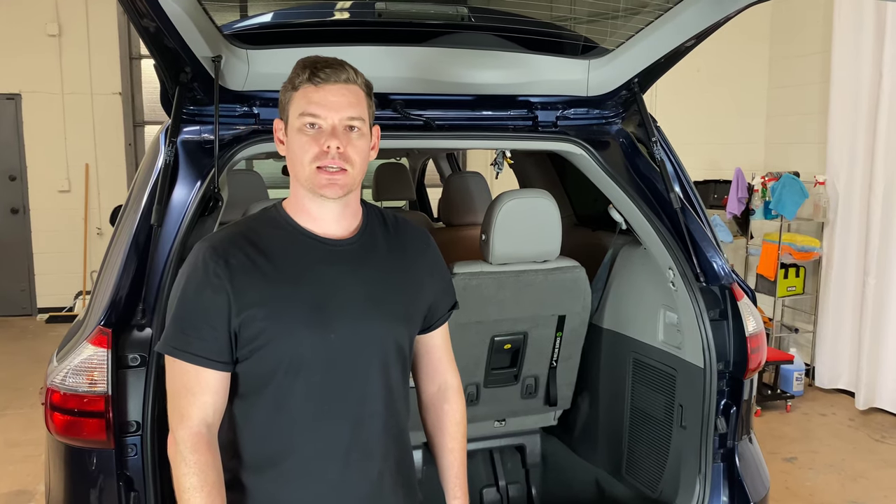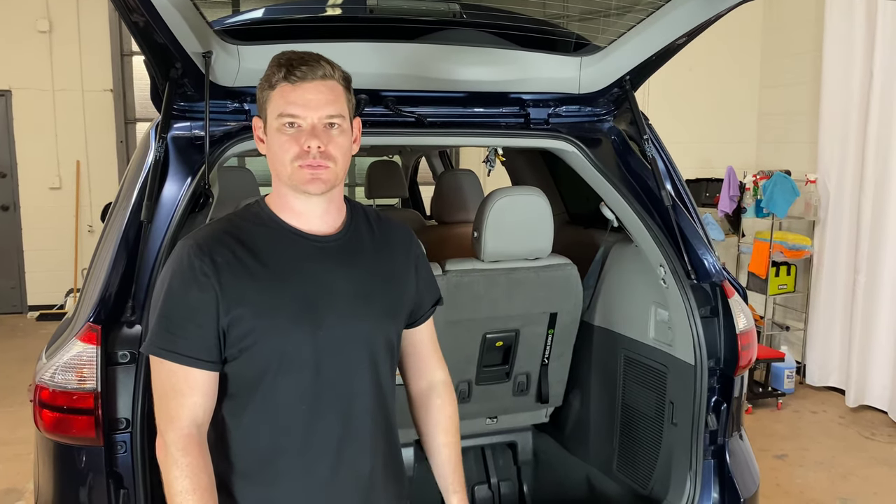What's up everyone? Welcome to Program Your Remote. Today we're going to be looking at how to remove the spare tire from a Toyota Sienna. This is a 2020 model, but it will be the same on several different years.